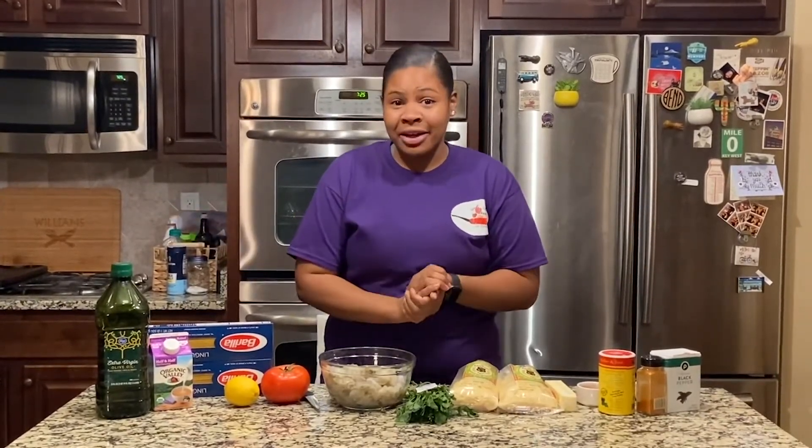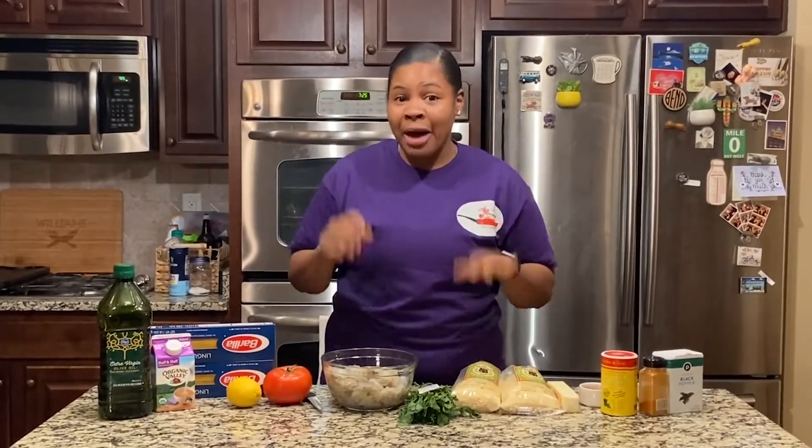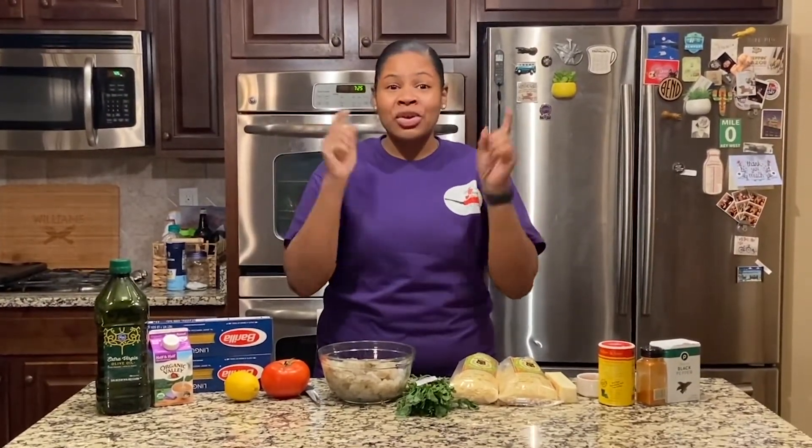I'm gonna prepare us some Cajun shrimp pasta. I've got all the ingredients here, I'm gonna whip it up for you guys, and I'm gonna show you their reaction to it, because this is my very own recipe.